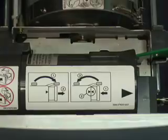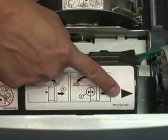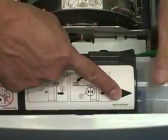Take a new ink tube, reverse your operation, and place it into the machine. Arrow facing the line, lock it into place, and close the machine.